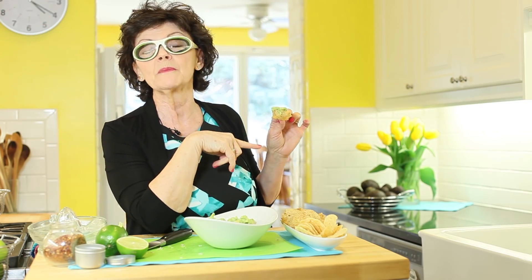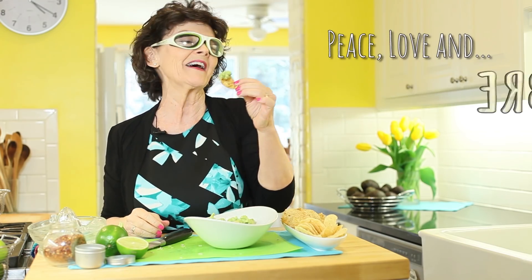Happy May, happy avocado season! Here's to heart-healthy fats, vitamins, and minerals. If you want to subscribe, click on my face over here — it's free. Or look down below and one of my recipes from last week will be up. Peace, love, and fiber!